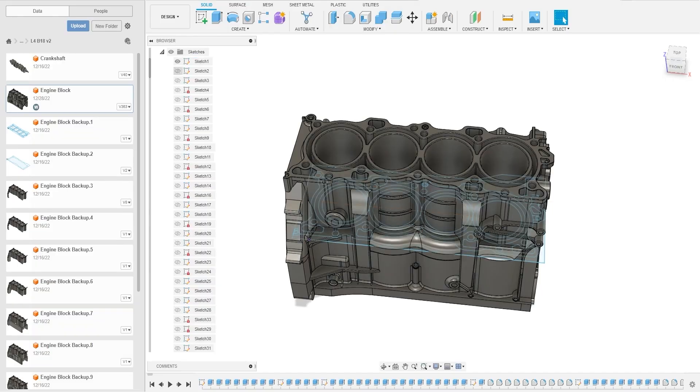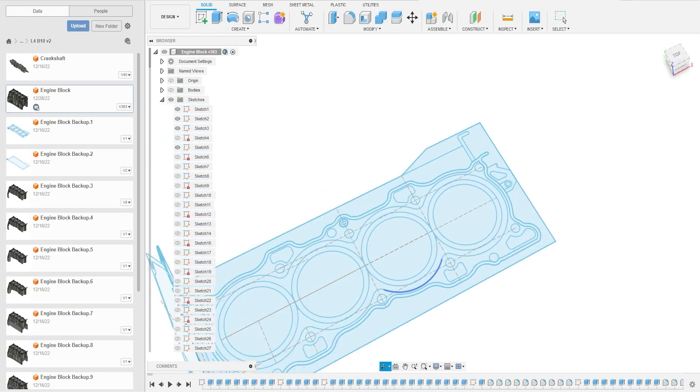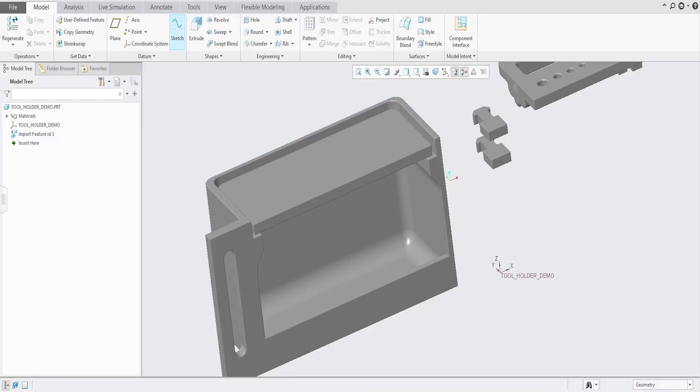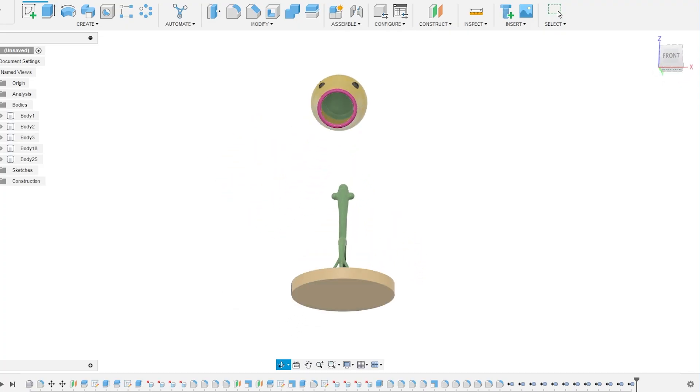If you have watched my video before, you might already know I enjoy 3D modeling, making my own upgrades for 3D printers, making some functional tools for my shop, and also some interesting toys.